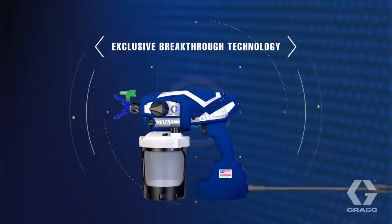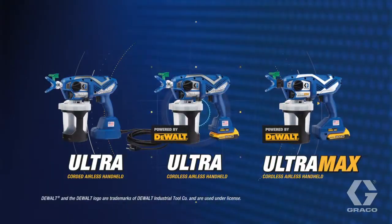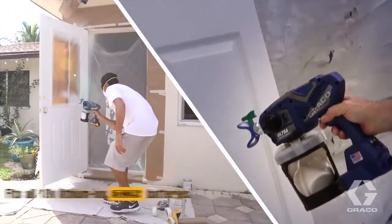Featuring exclusive breakthrough technology with every component completely re-engineered, the Ultra family of sprayers deliver unmatched consistency for smooth and even spray patterns at any speed, corded or cordless.